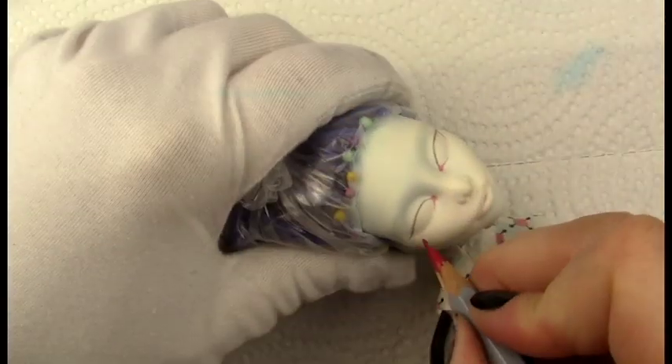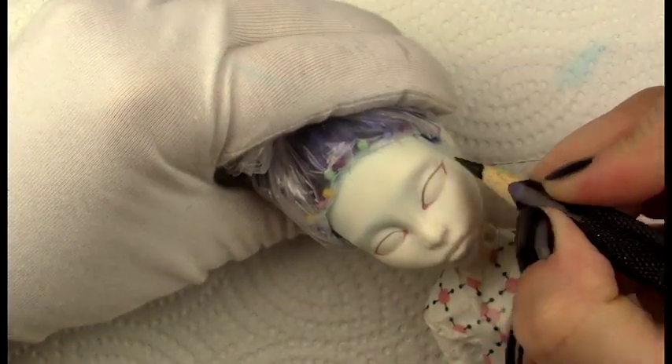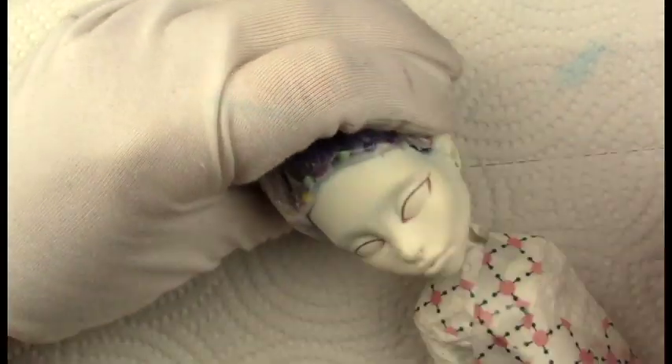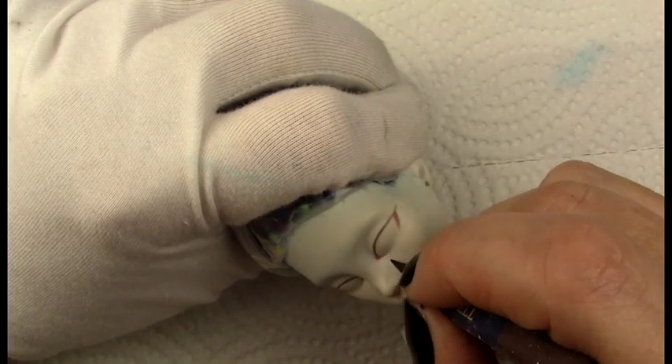I gave her a few coats of Mr. Super Clear and then I started in with the shape of the eye. I wanted to do a sort of a sexier look and have her eyes slightly closed so I could give her some eye shadow that would be more visible.